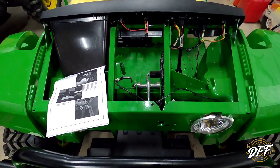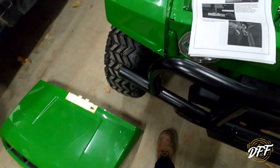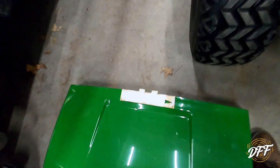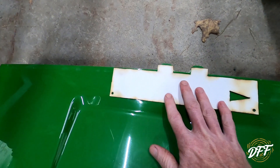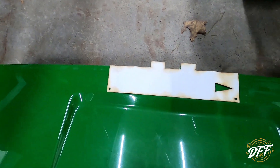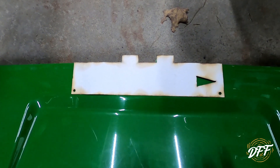Okay, so we got the hood off. The next step - they give you a template and you've got to line the template up on the hood here, arrow towards the driver's side. You can see the little tabs you line up, and then we've got to mark some holes and drill two holes here.